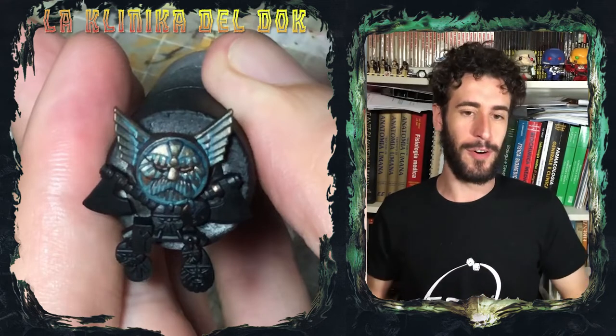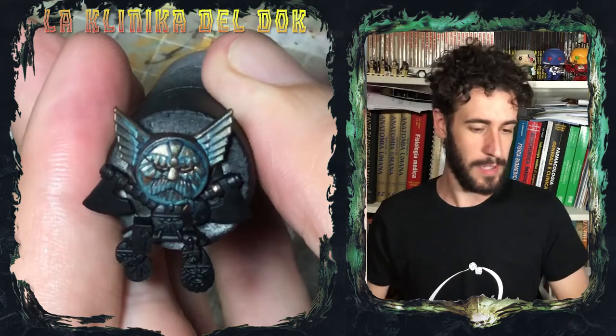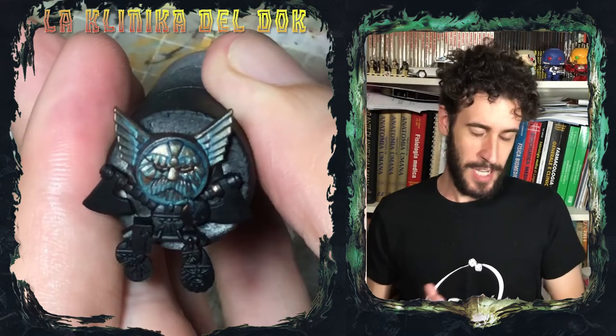Ovviamente con uno di quei video facili facili ma anche sfiziosi sfiziosi. Oggi infatti vi mostrerò come dipingere un bronzo ossidato. Quindi, ciancio alle bande, stappate le boccette e iniziamo.